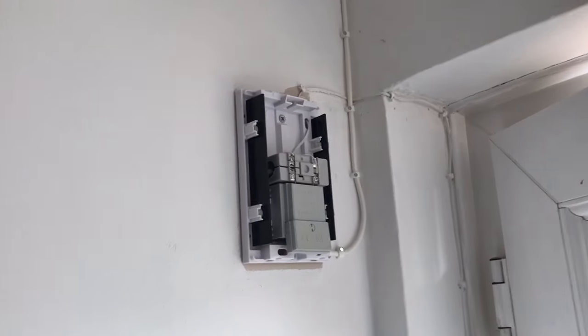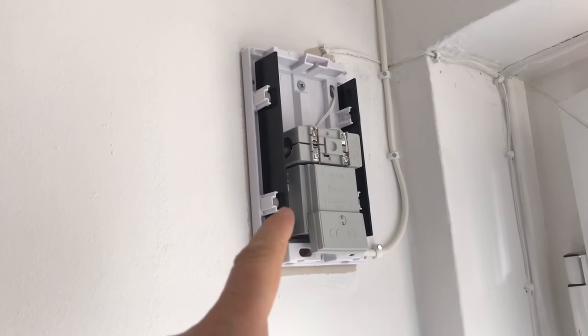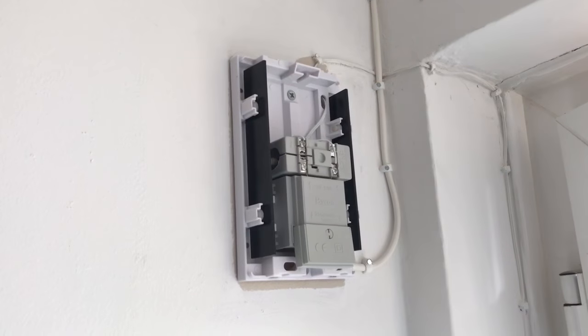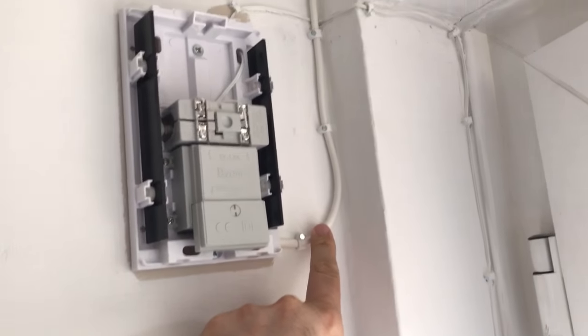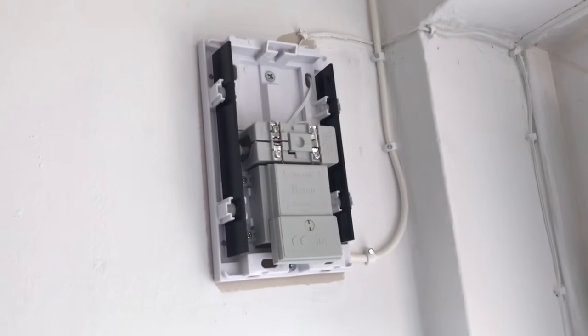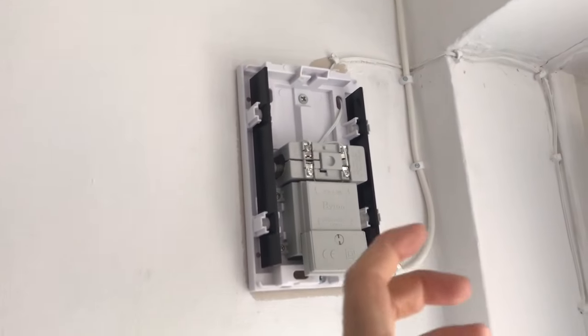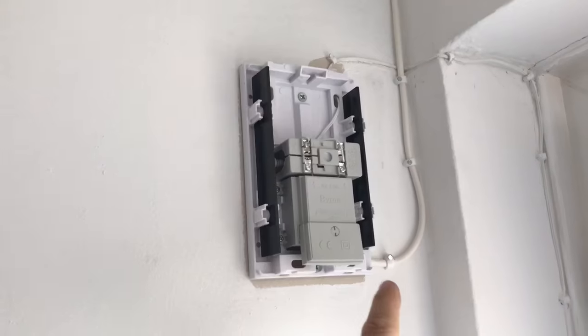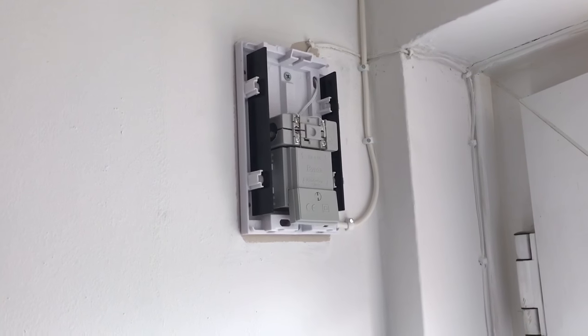I messaged Ring and they gave me a list of compatible models. This one here is a Byron 766 — a proper ding dong, normal standard chime. I've got a mains wire going up into the attic — we're in a bungalow — to a mains plug, just a 3-amp plug. The transformer is actually built into the doorbell, which is really good. Out the back you get 8 volt 1 amp going to the Ring doorbell.